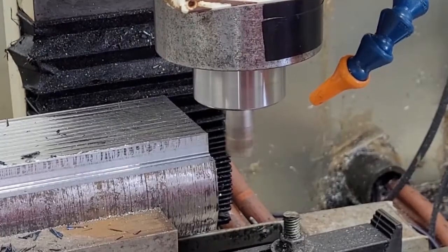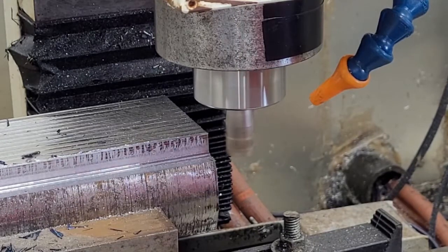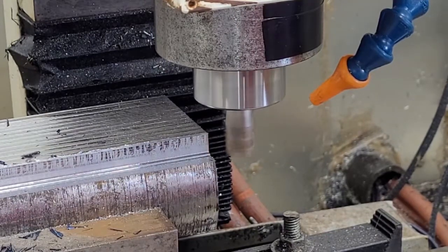This is 60% over baseline, so we're feeding at 880mm per minute and we're running at 4,160 RPM.